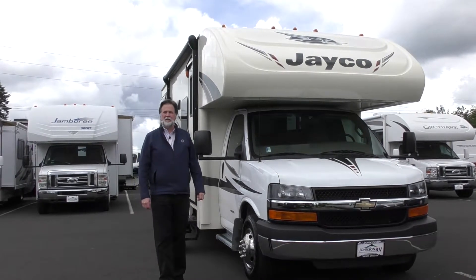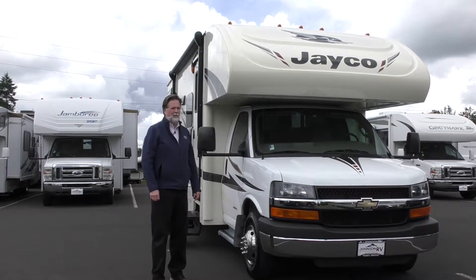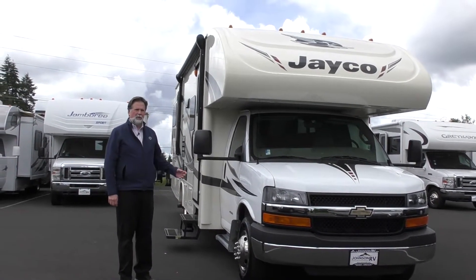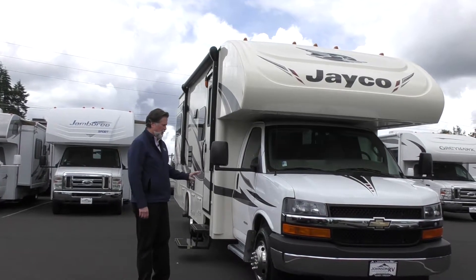Hi folks, I'm Rod with Johnson RV. We're in Sandy, Oregon, just outside of Portland. It's a great day today. We're going to take a few minutes to review this new arrival. We are a Jayco dealer here at the store, and so we oftentimes get some really fine premium pre-owned in the Jayco line. And this is a very good example of that.